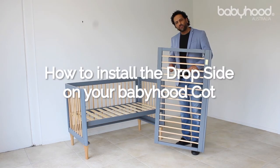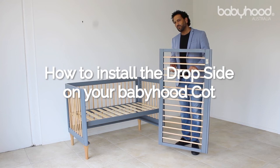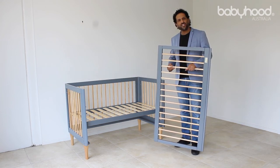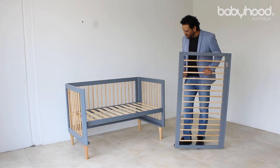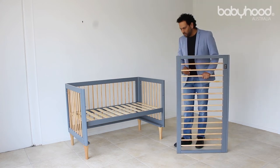Hi, today I'm going to explain to you how to install the drop side on a babyhood cot. There are a few steps in order to make installation as easy and effective as possible. This is the drop side. As you can see, the cot has already been assembled to the point where it just needs the drop side to be installed.